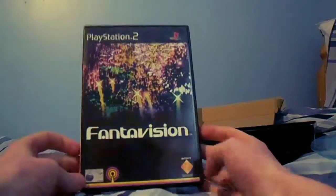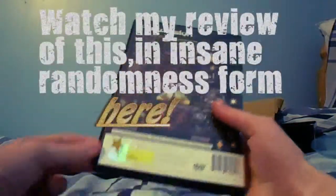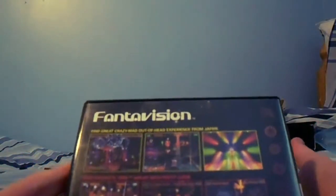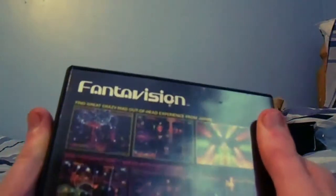The next thing I got is a PS2 game which I picked up at the charity shop for 4 euro. What is this? It's Fantavision — and good god, this is the most Japanese cover I've ever seen in my life. Let me just turn this around. Oh, there's the price — why would you put a sticker on my game? Anyway, let me read you this. It's like they translated it exactly from Japanese — 'Find great crazy mad out of head experience from Japan!'